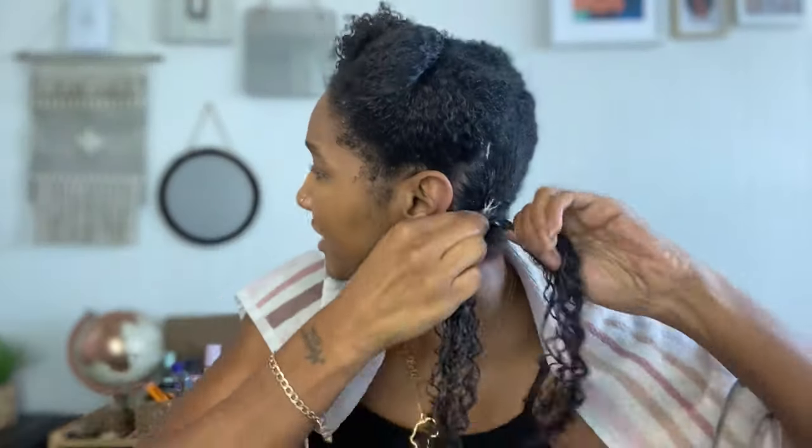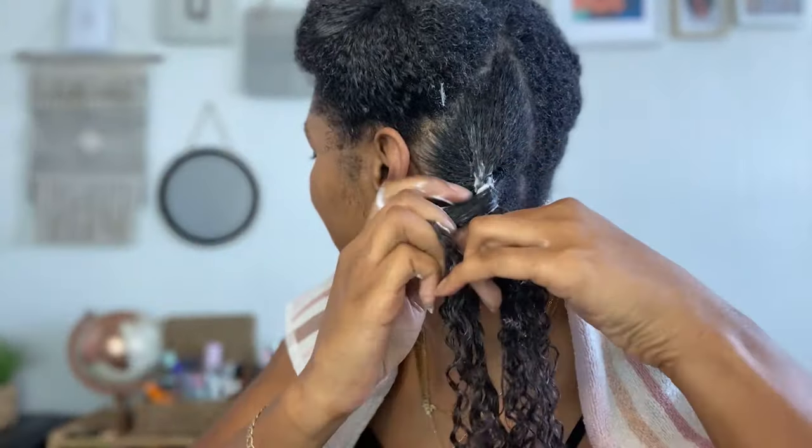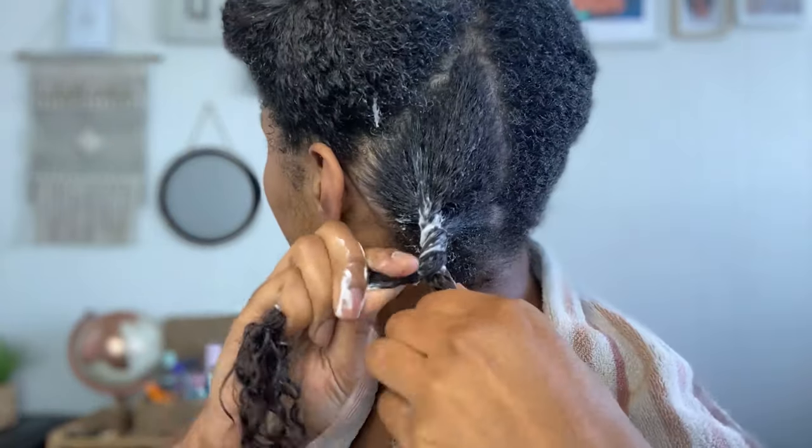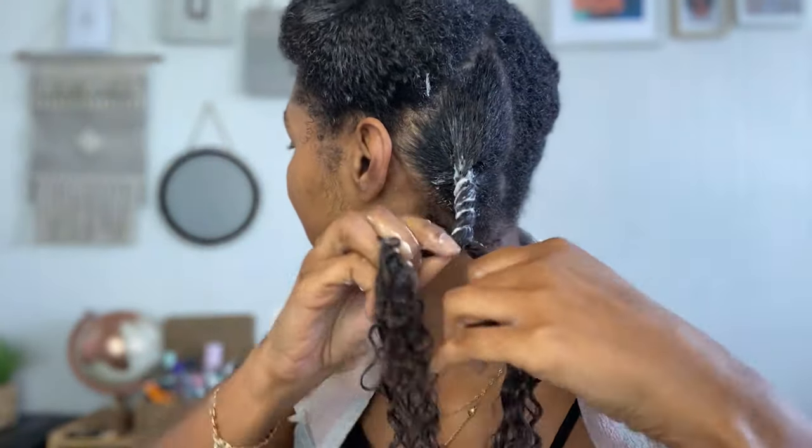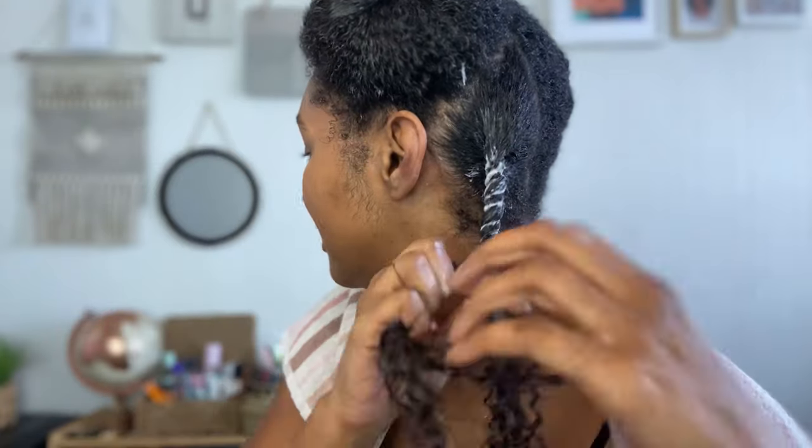Let me show you how I twist my hair. As I twist, I turn my hand to do this rope twist. And this will be useful because I'm going to be doing a twist out. I'm going to keep this in for maybe four days and then wear the twist out for two days, so my hair won't be washed for another six days.